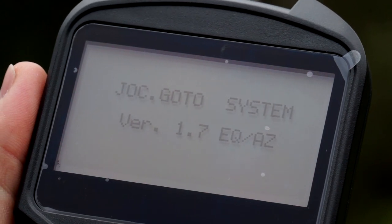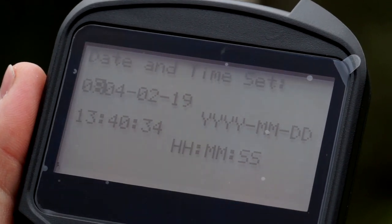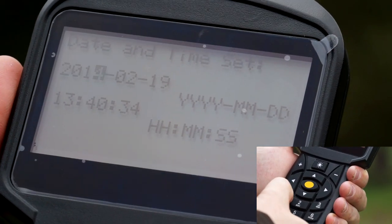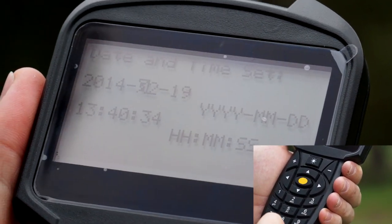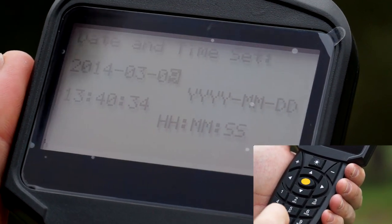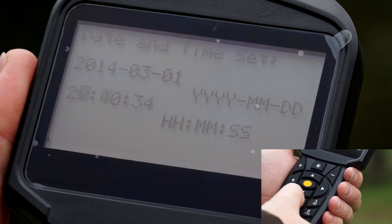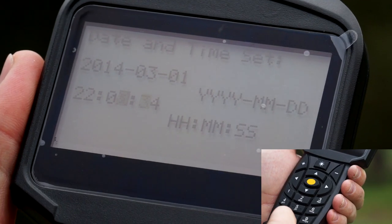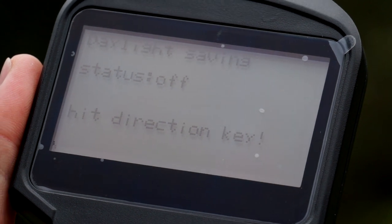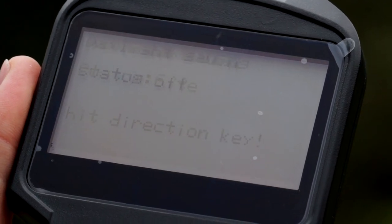We start on the version 1.7 from the GoTo manufacturer. Now we are going to set the main parameters. The first ones are the year, month and day. Once the date is completed, we scroll down to set the hours, minutes and seconds. Next question is whether we are in daylight saving. If we are in winter, we'll press OFF.